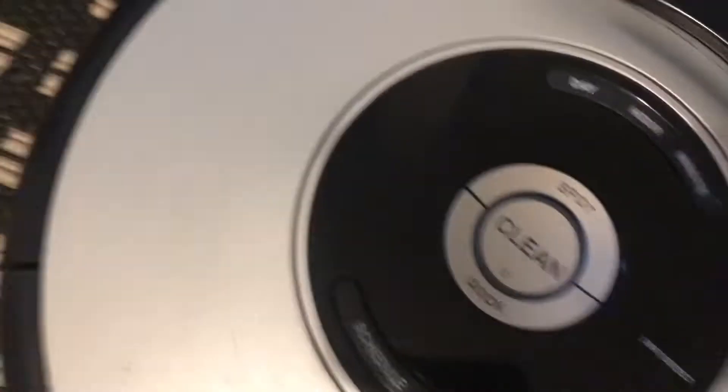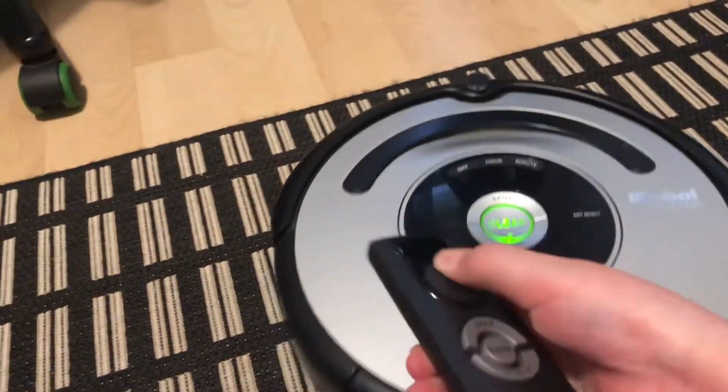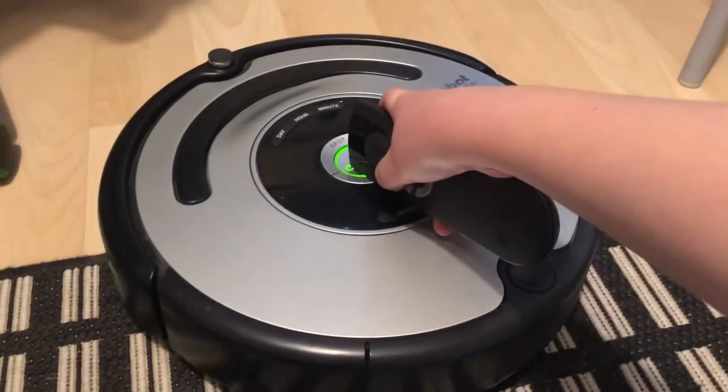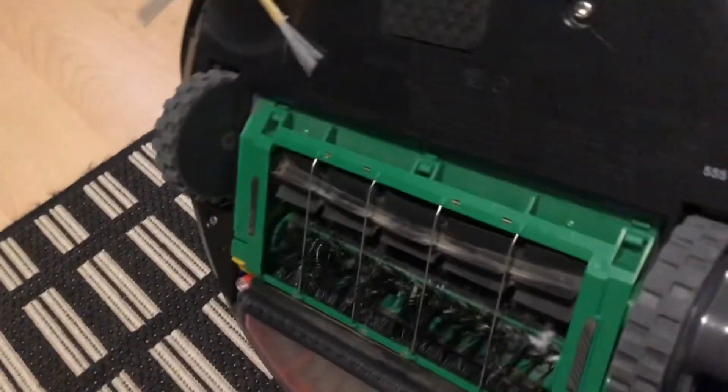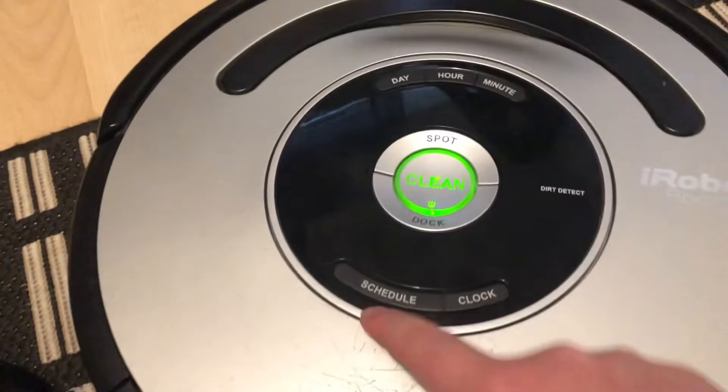Let's start with maybe my Roomba 555, as you can see. This one works perfectly — even the remote works. It's not in really the best condition; it's definitely dirty and it really needs some cleaning. As you can see the brushes are really dirty, and there are some scratches on here. But it still works and you can use it, including the schedule and everything.